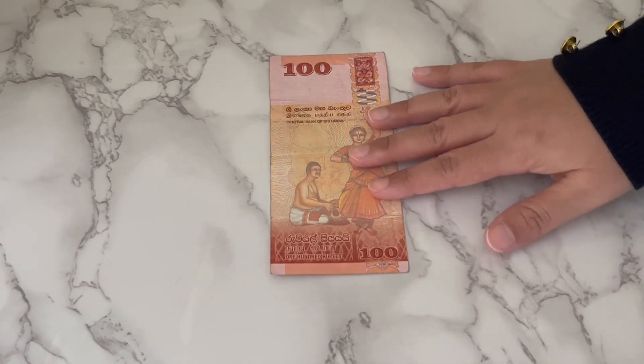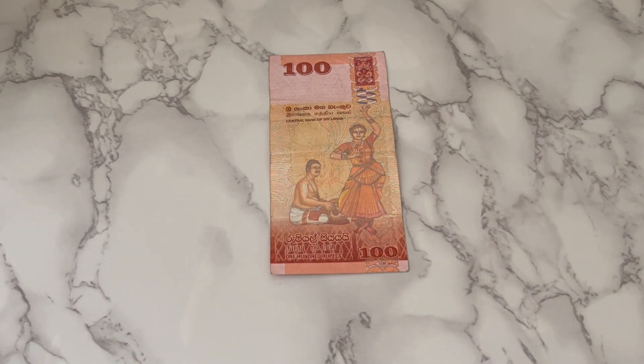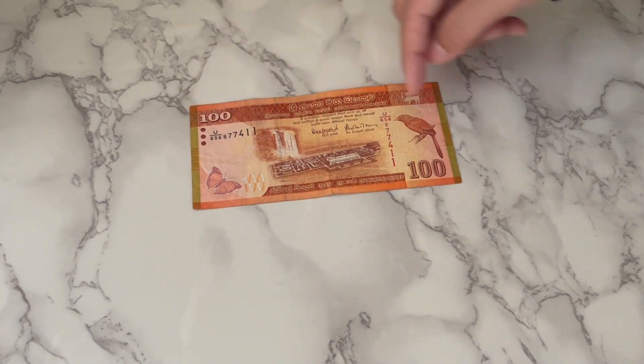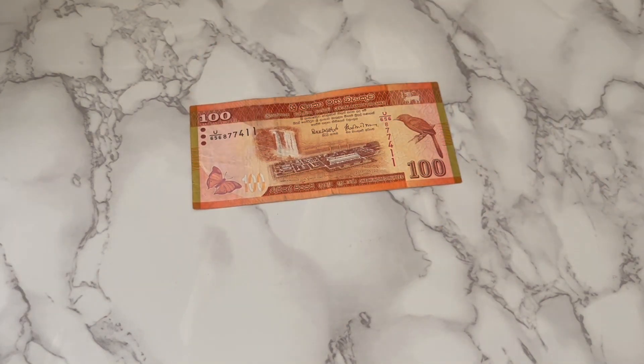This is followed by the 100 rupee note. This is orange in color, and this is a traditional Indian dance that they are dancing. I really like this design — the drawing they've made is very beautiful. And just like the rest of the notes, a bird on one side with a butterfly on the other.